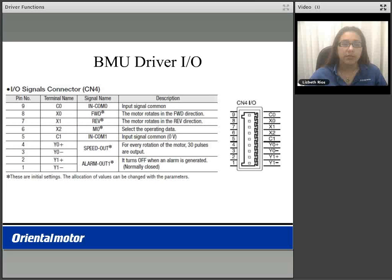Below is the list of the BMU driver I/O. We have three inputs — factory settings are forward, reverse, and M0 — and two outputs. Factory settings are the speed output and alarm output 1. You are able to reconfigure these inputs and outputs based on other functions that we have to offer.